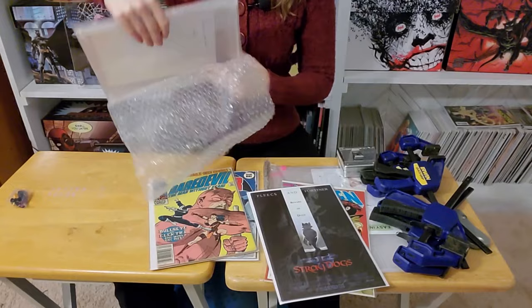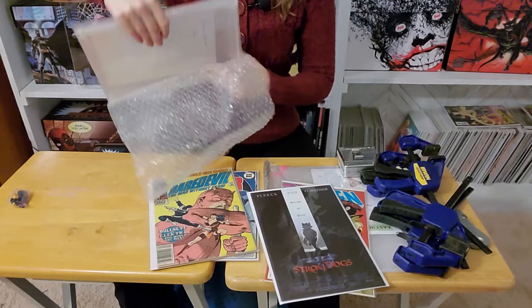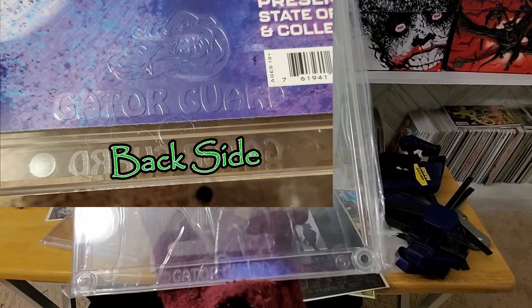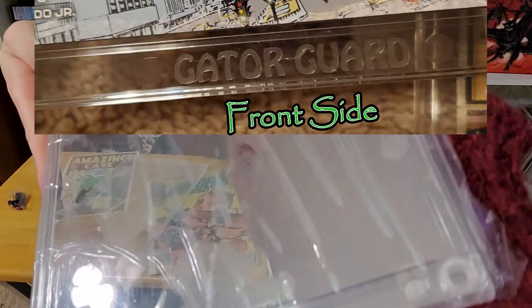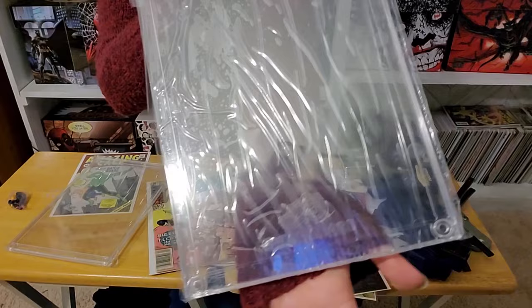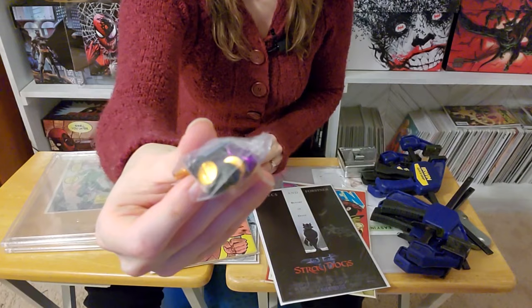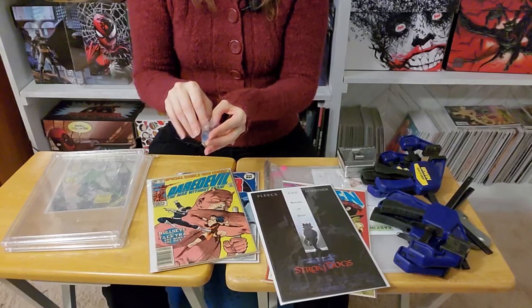I received two different Gator Guard sizes — one for Modern Age and one for Silver Age comics. You can see the logo for Gator Guard and a very nice note from Victor, the owner of the company. Gator Guard does have the option of customizing the logo in the background. The small circle on the right-hand side — the S lets you know it's for Silver Age-sized comics, while the Modern Age one has nothing in the circle. They sent a variety of different screw colors: a coppery gold, purple, black, and of course the guitar pick.